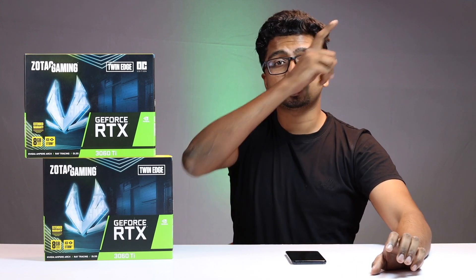Now guys, this is our RTX 3060 Ti. We are going to unbox a lot of Zotac cards. We have two versions of the 3060 Ti — we have the Tin Edge and the Tin Edge OC Edition. We are going to unbox everything without wasting any time. Let's get it started.